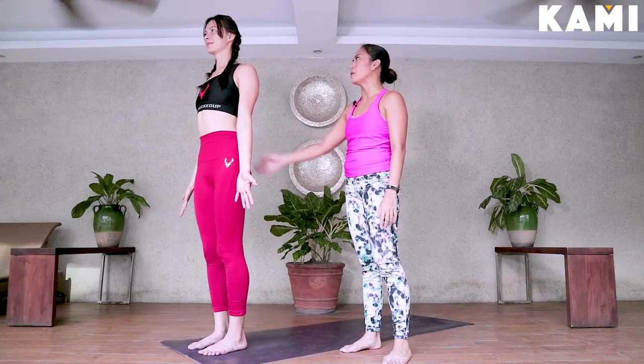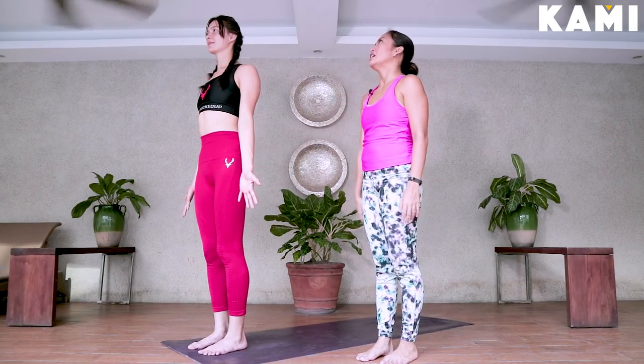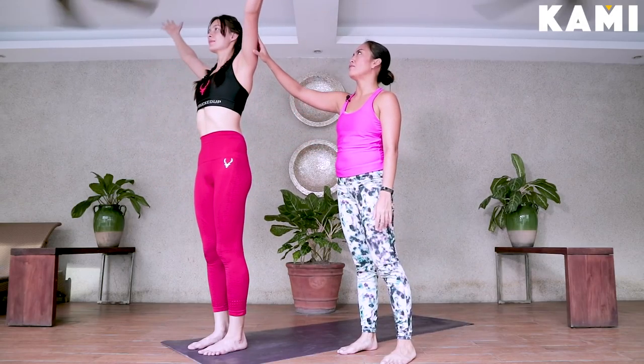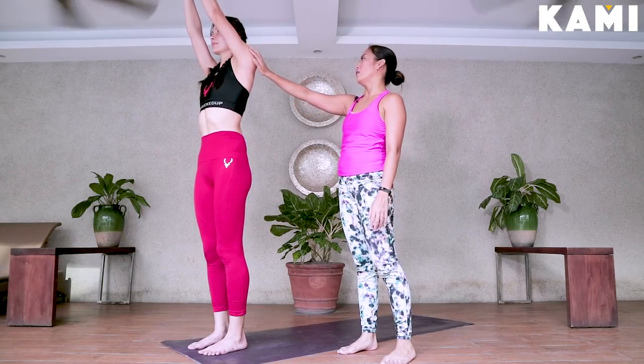We start in mountain pose — standing up with about a fist apart, palms facing forward. We inhale our hands up, reach up. A little bit forward if you have tight shoulders. You can press your palms together or not.